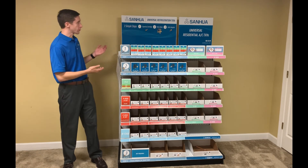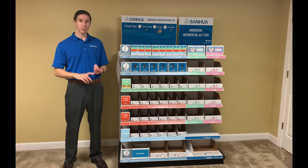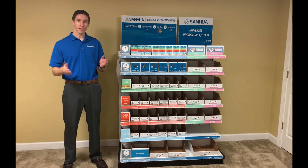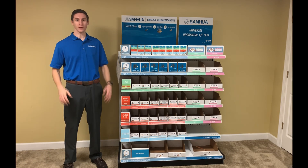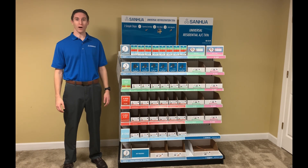This concludes our training for the Universal TXV Merchandiser. Note that there's no need for reading books or pamphlets — the process is simple enough that this video alone has completely covered the training. My name is Daniel, and thank you for choosing Sanwa.